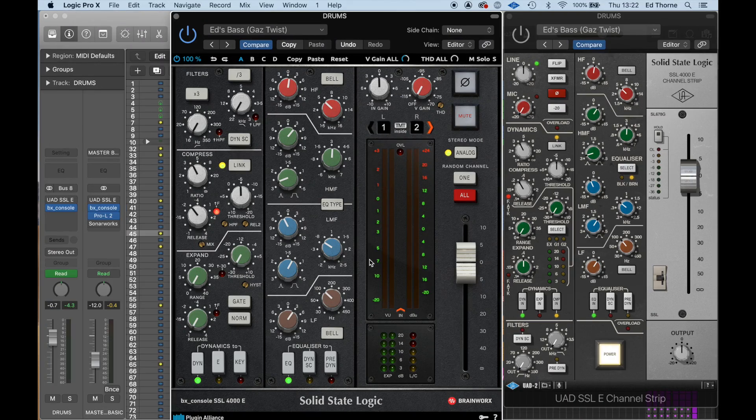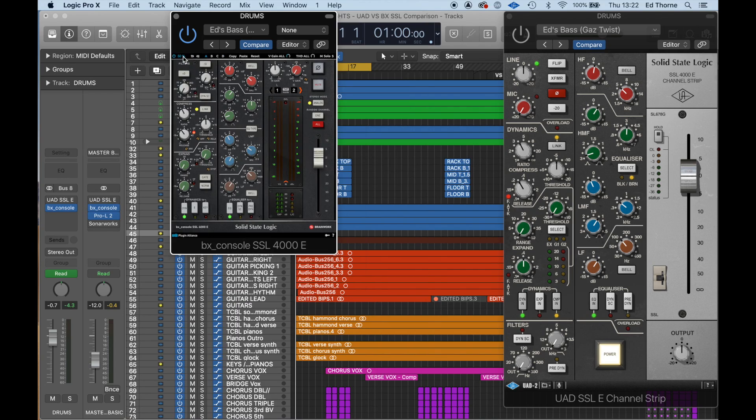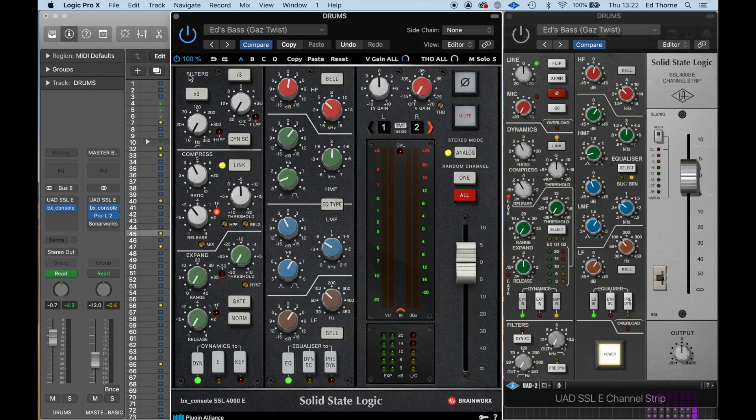Let's dive into Logic and compare the features and audition both of these channel strips in action. The first thing you'll see is that the Brainworks is larger, bolder, and a lot clearer — I much prefer how the Brainworks looks. You'll also see that the Brainworks is resizable, which is really useful if you have multiple windows open at the same time.